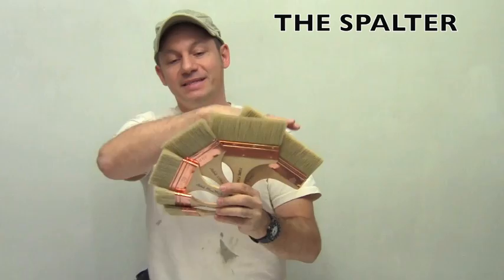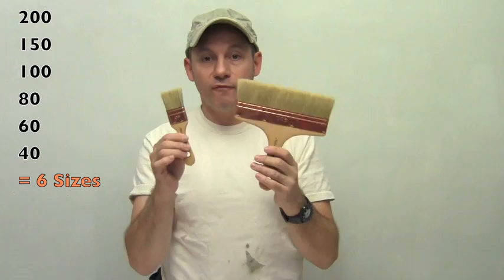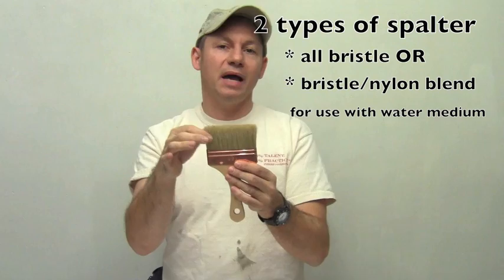What's up decorators? We're going to talk about the Spalder again — a fantastic brush. You can see this with a full set. We're going to talk about the different sizes because they all have different applications based on the size. The sizes go from 200 to 40 — those are millimeters, the metric system. We have this for water-based system and oil-based system. The only difference will be the type of hair. The water-based system has some nylon in it.